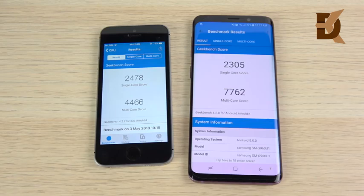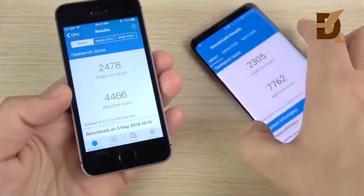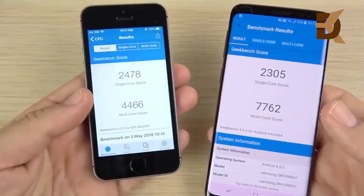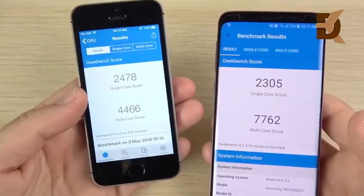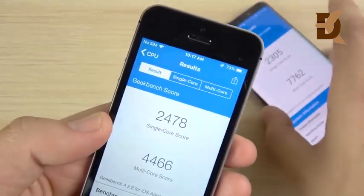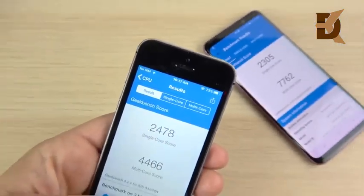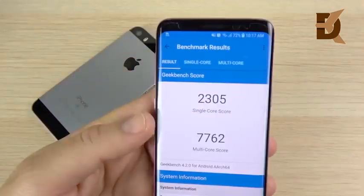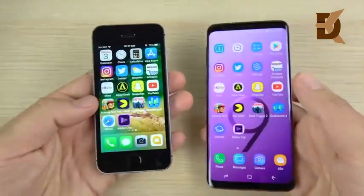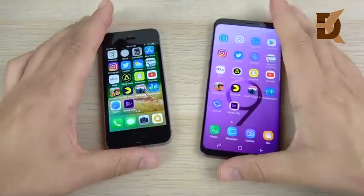Technically the S9 should be the faster phone, but you can see the software optimizations and updates keeping the SE running fluid. You can get about five of these for the price of one S9. Battery drain: the SE started at 83% and dropped 10%, while the Galaxy S9 went from 79% to 72% — a 7% drain. So about a 3% difference, which could be significant throughout the day. The iPhone SE is definitely draining more battery.